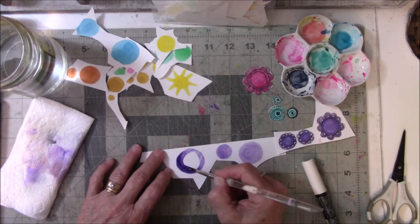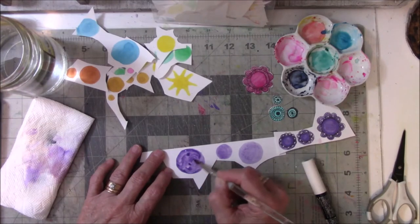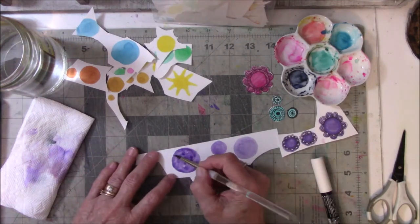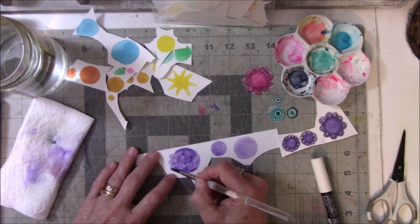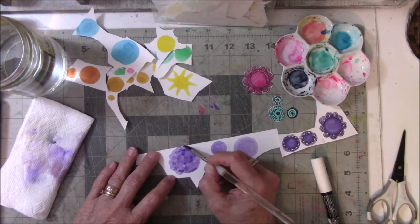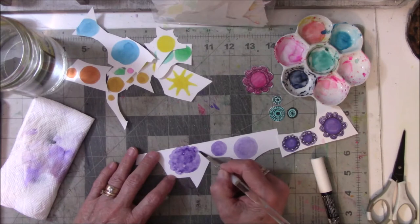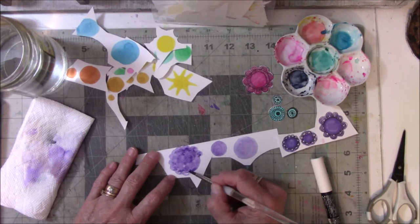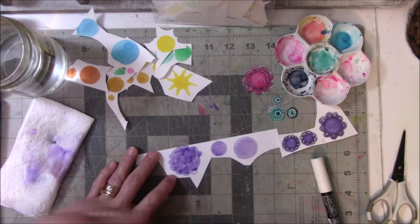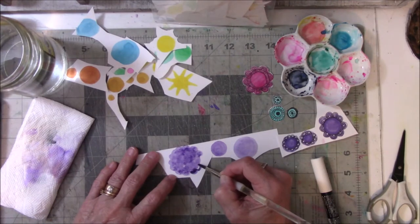That's a nice juicy bit. I have no idea what kind of paper it is — it's just miscellaneous watercolor paper. Frankly, I don't really care what brand it is, I just want to paint on it. I'm going to do little bumps so I can make a flower with petals. I don't care if I'm butted up against the edge — this is not perfection, it's just gonna be done, which I am all about.